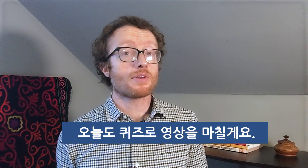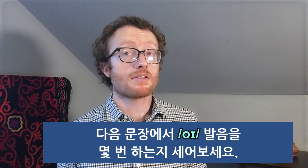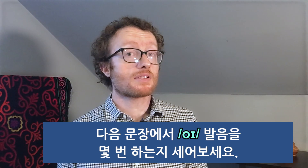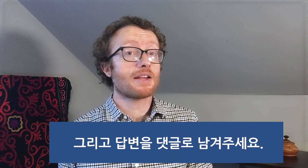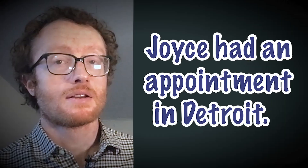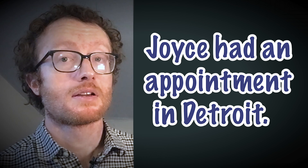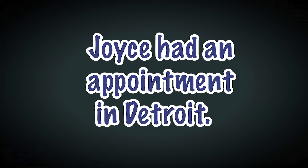Let's end this video with a quiz. Can you tell how many times I say the oy sound in this sentence? Write your answer in the comments section of the website. Joyce had an appointment in Detroit. Joyce had an appointment in Detroit.